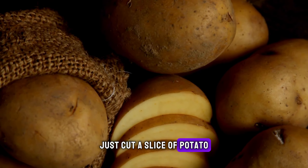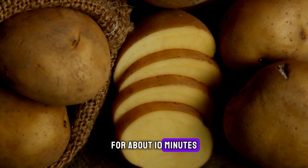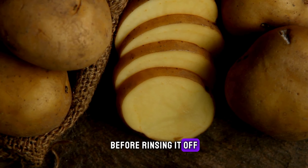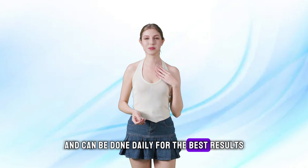Just cut a slice of potato and rub it directly on your underarms for about 10 minutes. Let the juice sit for another 10 minutes before rinsing it off. This method is super gentle and can be done daily for the best results.